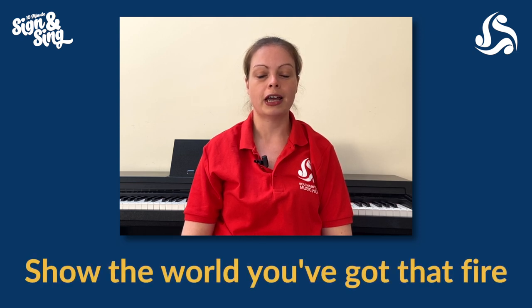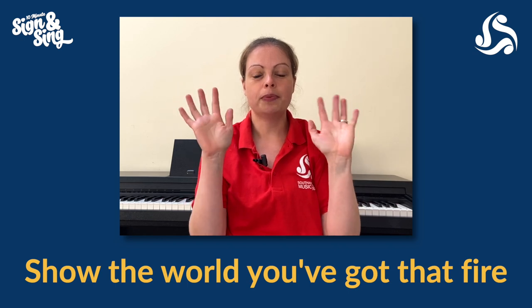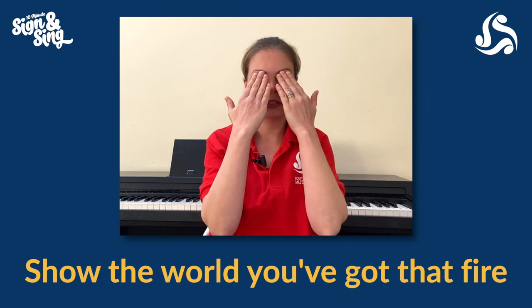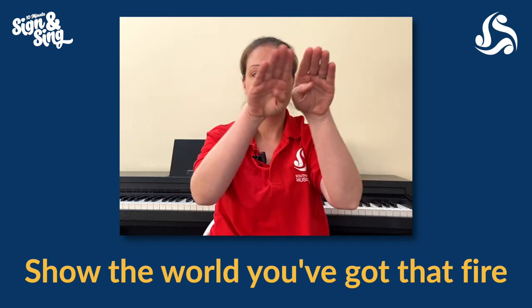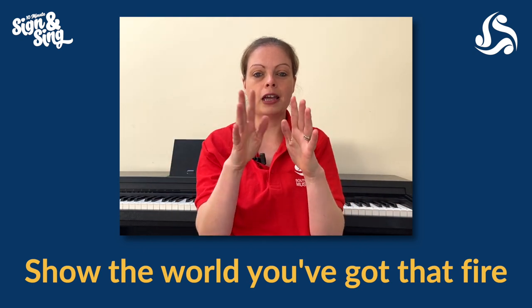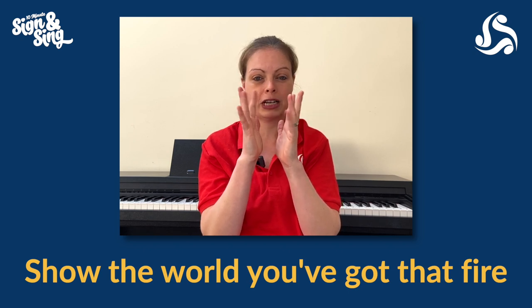We've only got two parts of the song to look at for this week for the signing. We're going to start with the pre-chorus and then in the next video we'll go on to the chorus. So our pre-chorus is the trickiest bit. First line: 'Show the world you've got that fire.' So for 'show' — show me your hands, give me a good wave, then put those hands in front of your eyes and pull them away for the word 'show.' For 'the world,' a nice big circle. For 'fire,' hands facing each other and wiggle your fingers like you've got flames flickering.